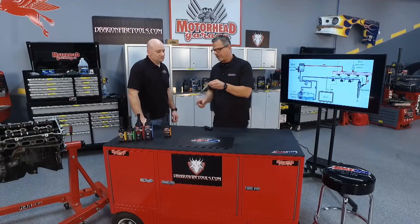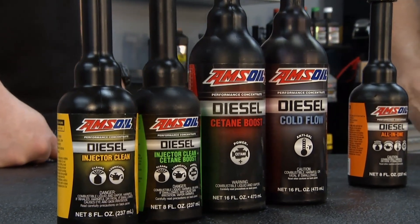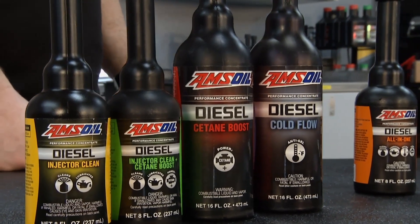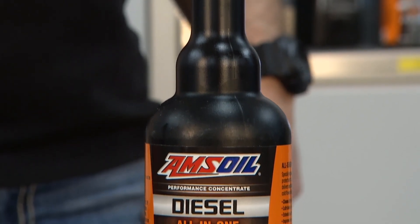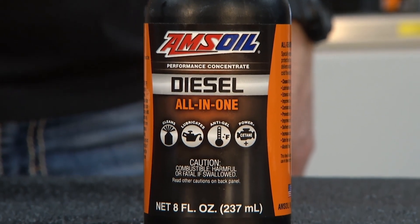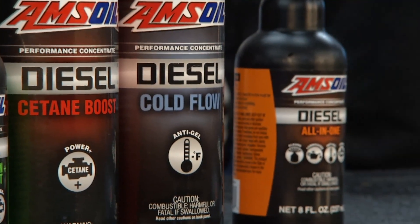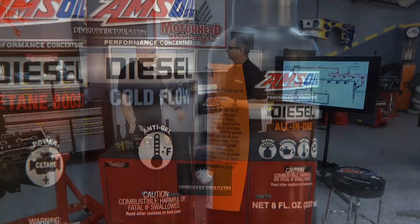We've got several products and it depends on where you're located, what type of weather you're seeing, and what type of fuel you're seeing — diesel fuel is highly sensitive to weather. Your best bet would be the AMSOIL all-in-one product. It's going to cover everything discussed plus more: cleaning, lubricating, and handling cold temperature issues. That would be the one I'd recommend.